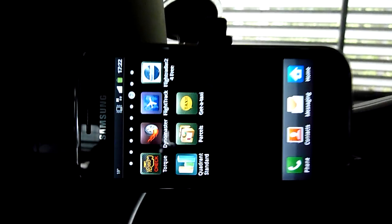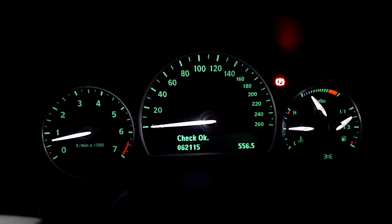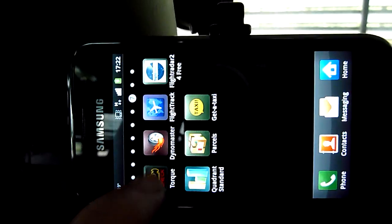I was asked about Torque and to show what it can display with the Saab 9-3. Let me start the engine first. Engine is on, and now I'll start the Torque application.